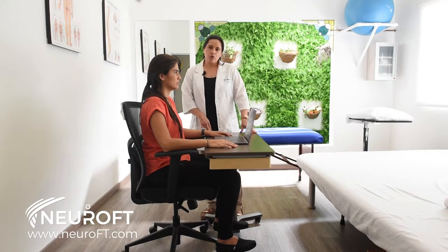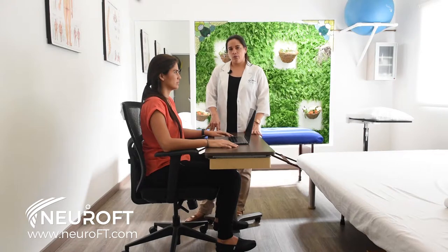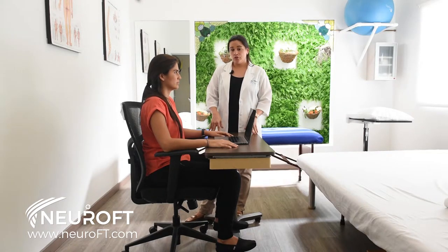In an ideal situation, we would be working with a desktop and an external keyboard to have a more ergonomic posture, but most of us work like this.